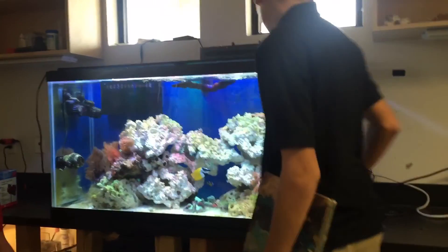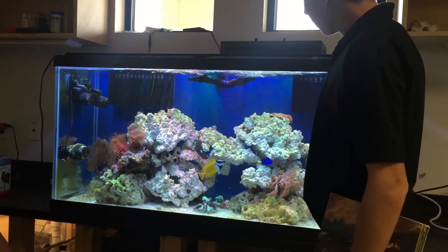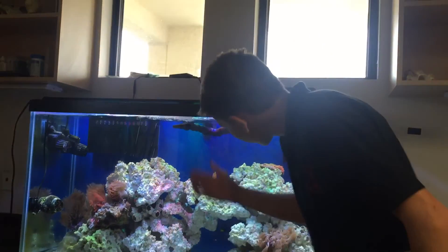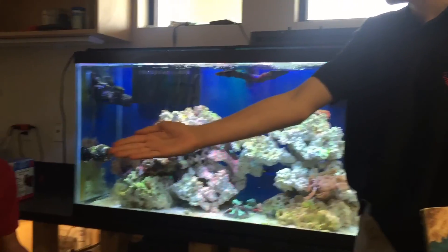As you can see, these black boxes are the overflow. When the water gets too high, it overflows, goes down PVC pipes, gets filtered, and comes out as new water. Now Mikkel will tell you about some other parts.